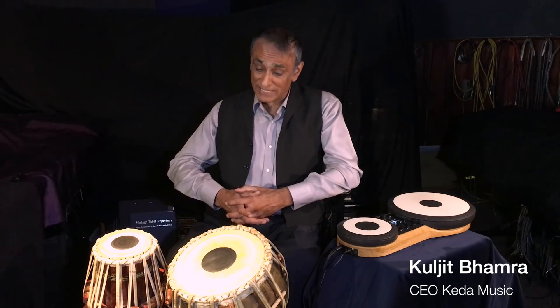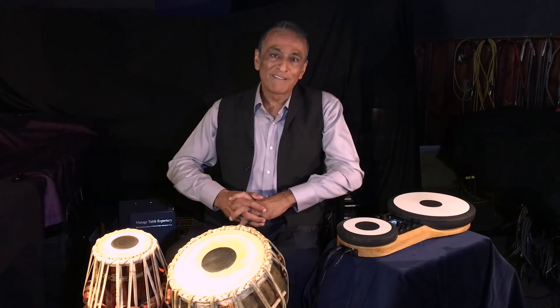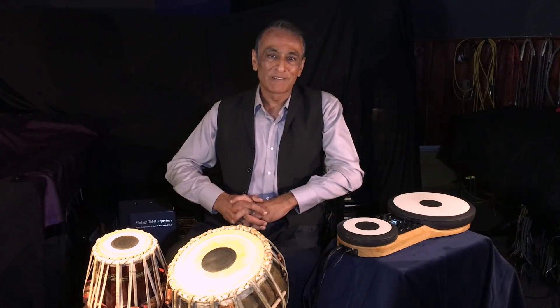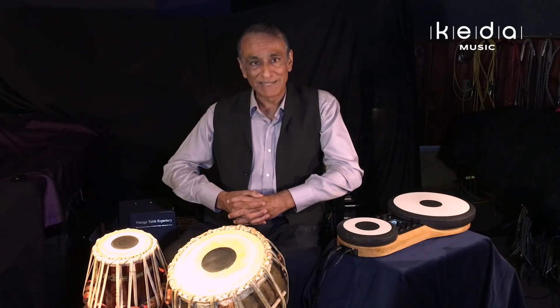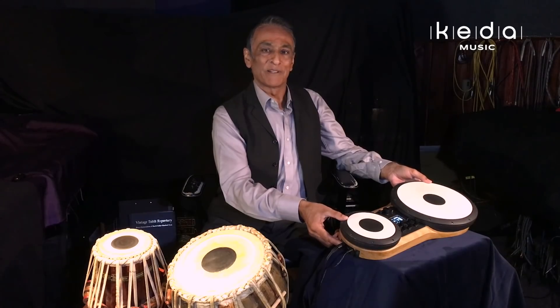My name is Kuljit Bamra and in this presentation I'll be talking about Indian drumming, and in particular the Indian tabla drum. I'm also very excited and thrilled to announce the launch of a product that my team and I have been working on for the past five years at Keda Music, which is the name of our company — and it is this: the world's first electronic tabla drum.